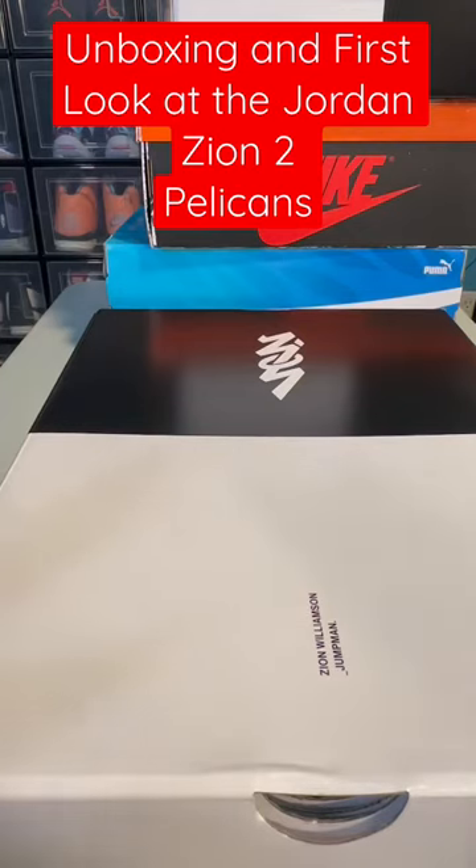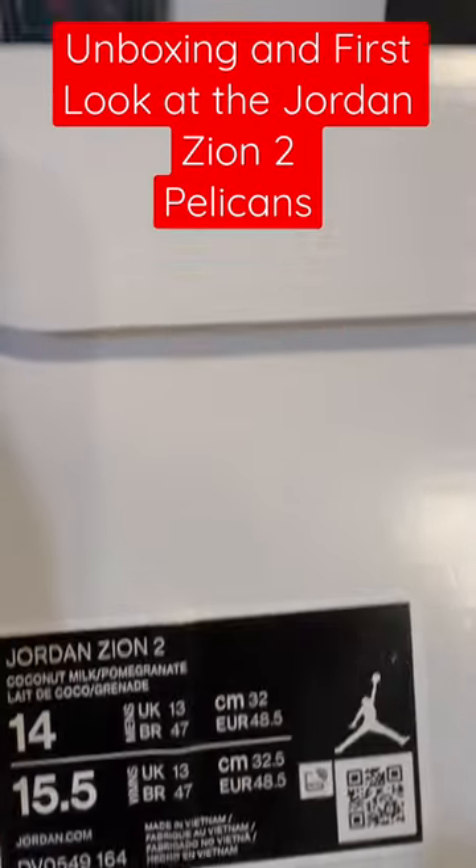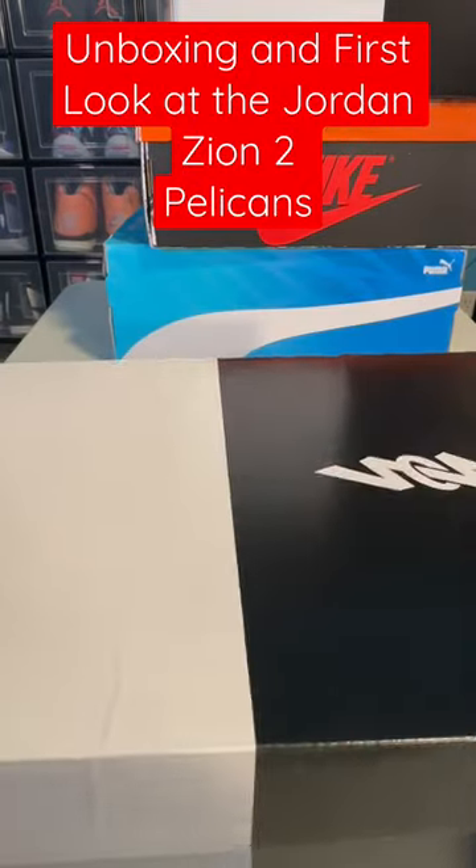This is a quick unboxing and first look of the Jordan Zion II Pelicans. Colorway is Coconut Milk Pomegranate. Standard Zion box. Let's get into the shoe.